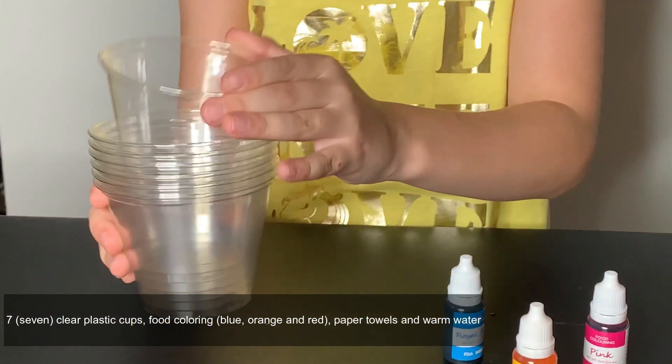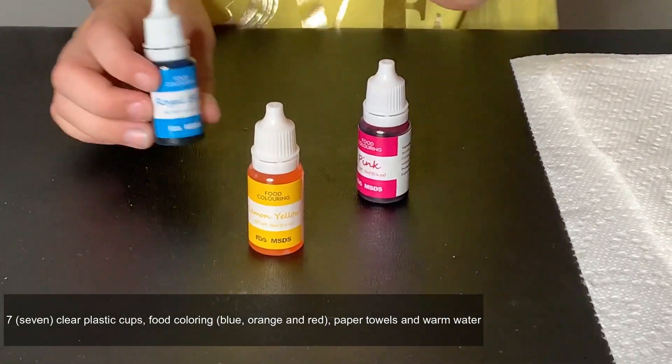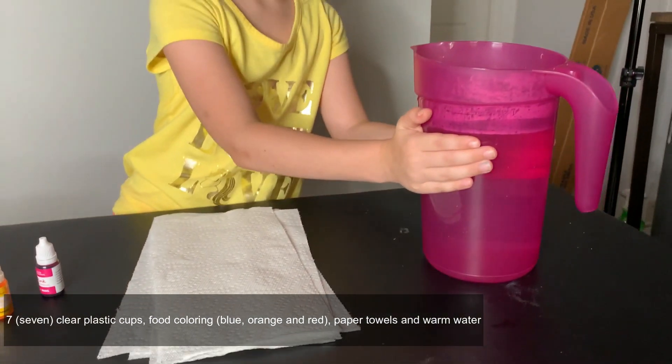So what we need for this traveling water experiment is clear containers, seven of them, and then red, blue, orange food coloring, and then six paper towels, and then warm water.